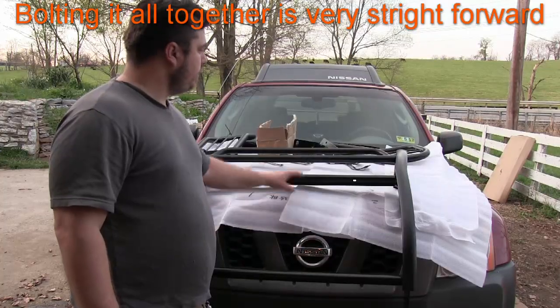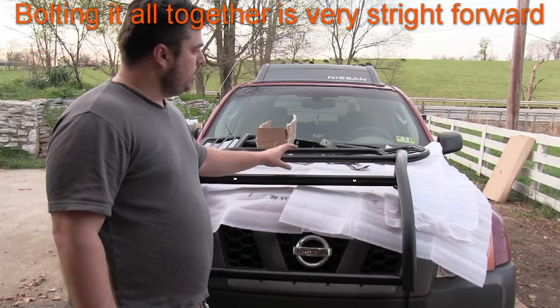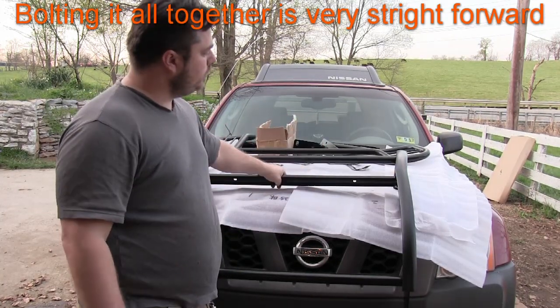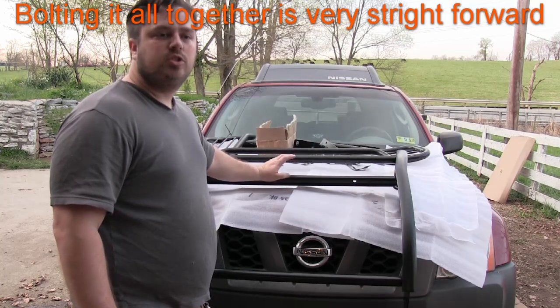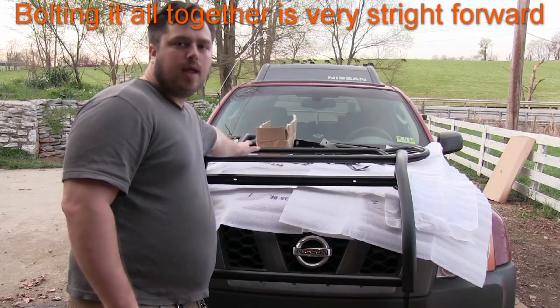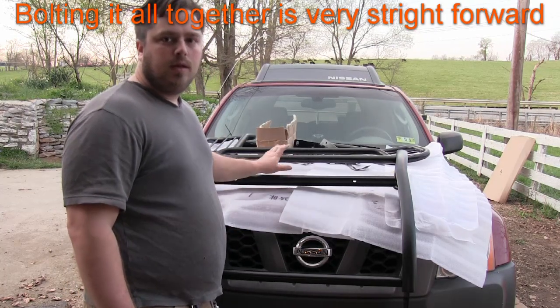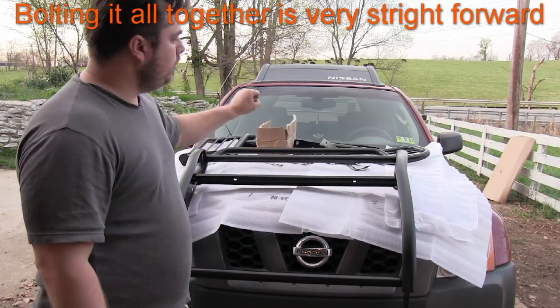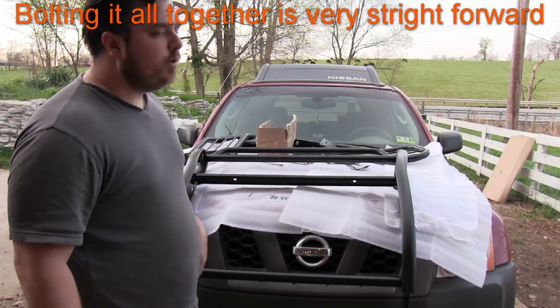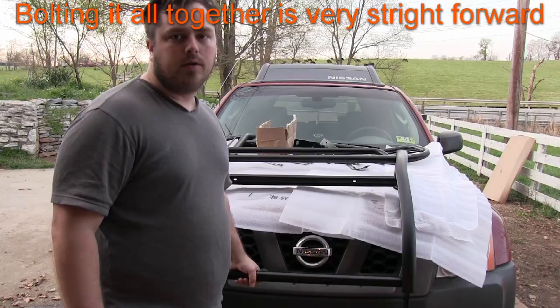So I have the three middle pieces attached. The top and bottom ones are cut at an angle, so my suggestion is to tighten the middle one down, but only hand tighten the top and bottom until the middle is tight. Then you can figure out where they're supposed to sit with the angles, and when you tighten them down, they'll all go together smoothly.